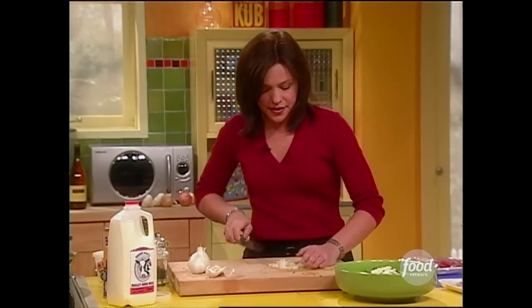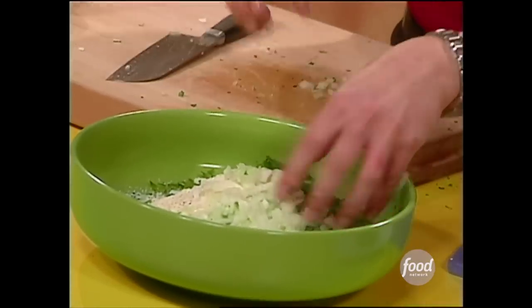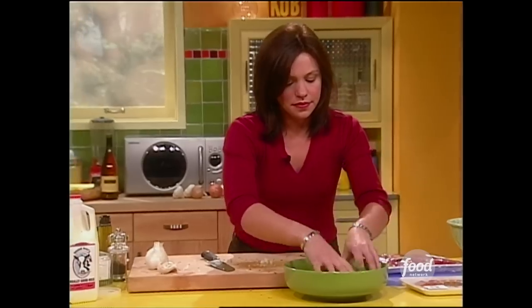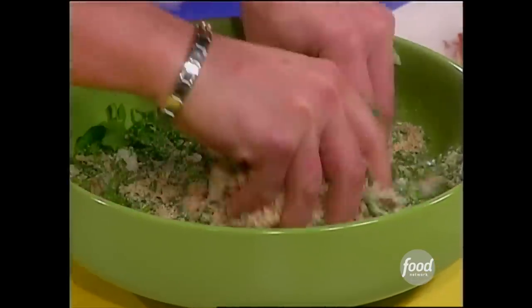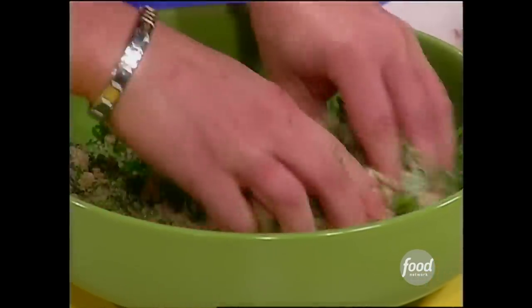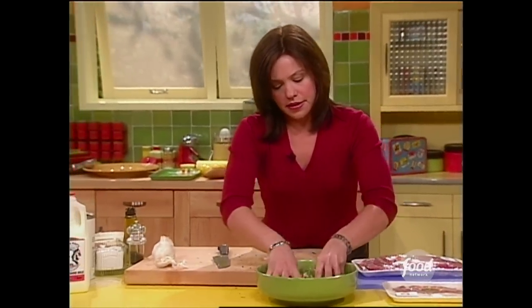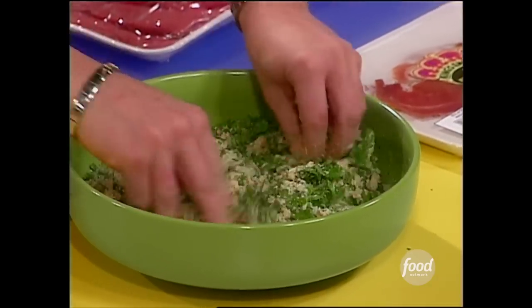Beautiful. I think that's fine. Pop that in there. And you just lightly toss this with your fingertips. Get it combined way up from the bottom because you've got the milk in there — you don't want to end up with clumps. Just run it through your fingers real quick. It's so fragrant, it smells fantastic.